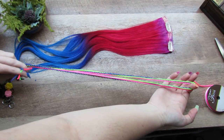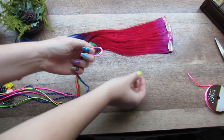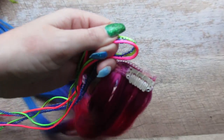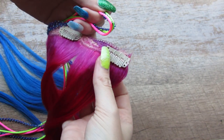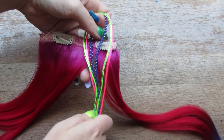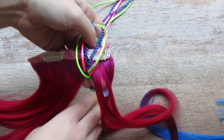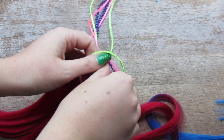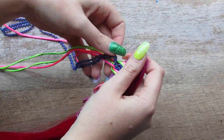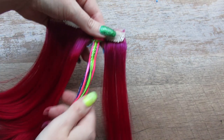Once you have your strands cut, fold them in half so that you have the middle. At this point you would tie it to a clip if you're going to use a clip, but because I'm using extensions I'm going to make a part right next to a clip above my little part. I'm going to hold the loop at the top of the weft, send the strings back and through the top, and then come through the loop — just like so.